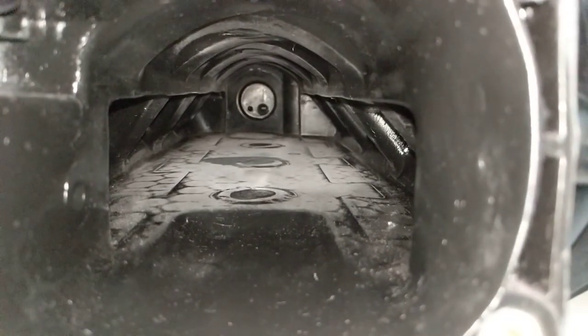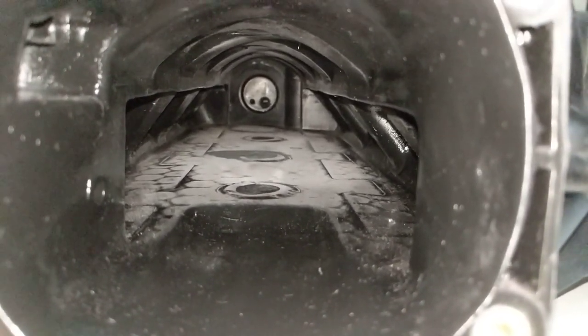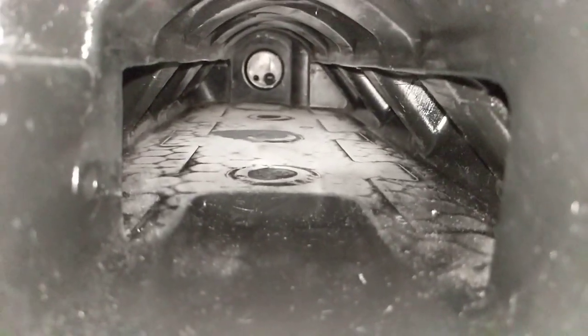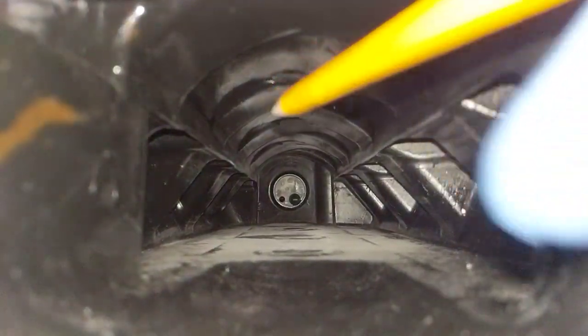As you can see here, there used to be three posts that went up and down the middle. That supports the intake — it's still pretty sturdy without them — but if you want optimum flow those have to go, so I cut those out and smoothed out where they used to be.